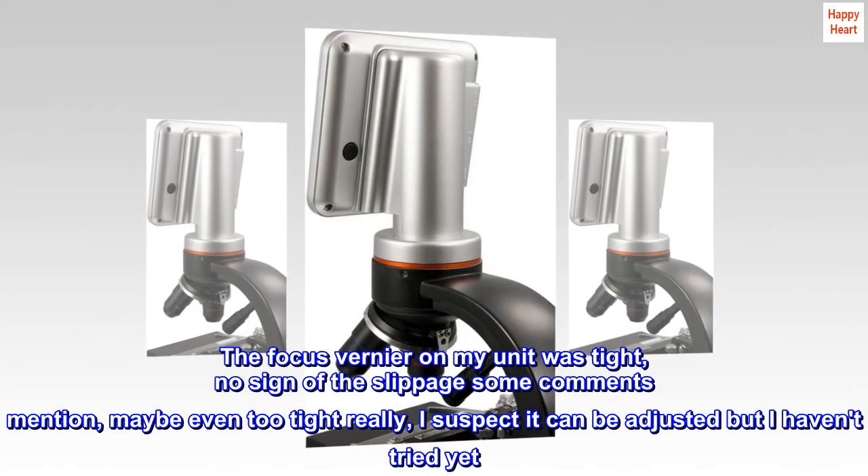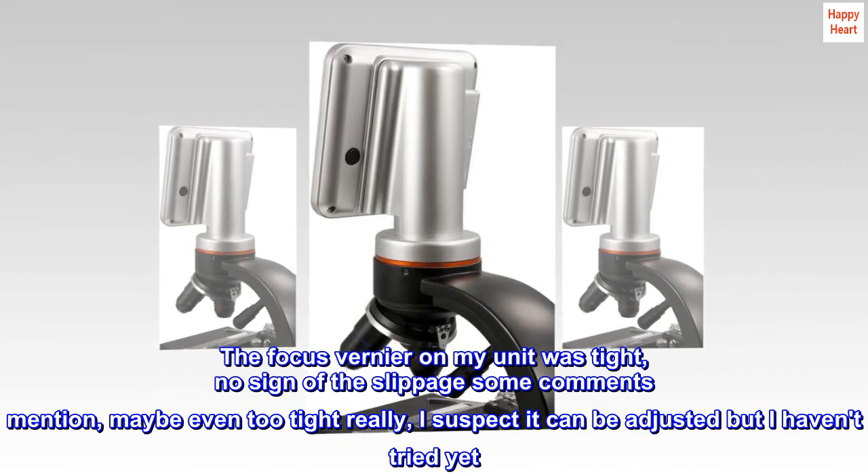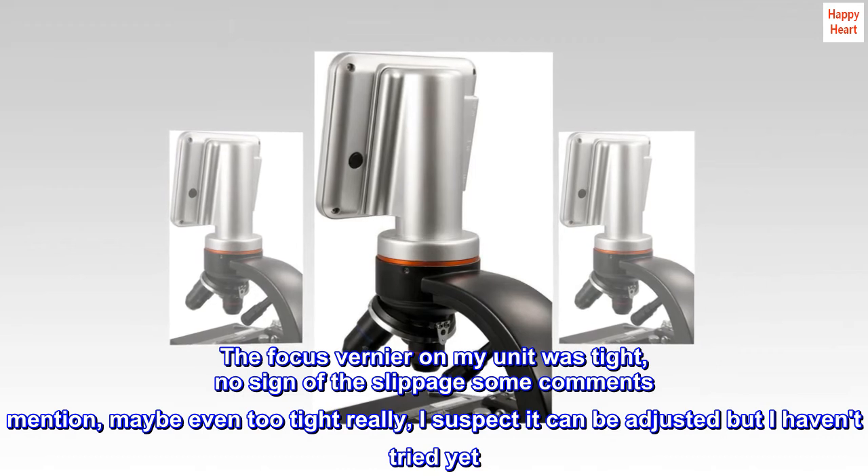The focus vernier on my unit was tight — no sign of the slippage some comments mention, maybe even too tight really. I suspect it can be adjusted, but I haven't tried yet.